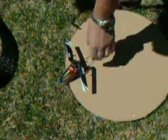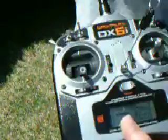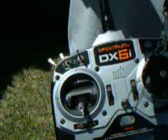MCPX. Let me see your radio there. The radio being used to fly this baby is the DX6i.